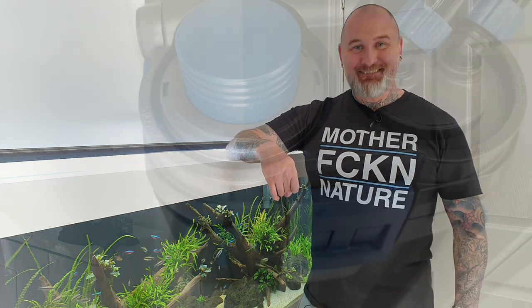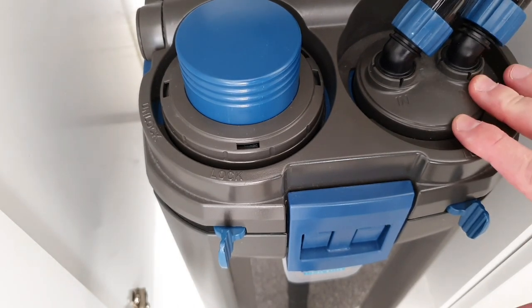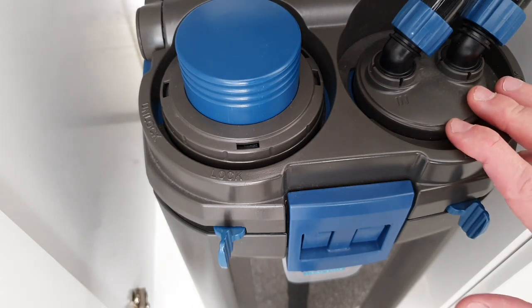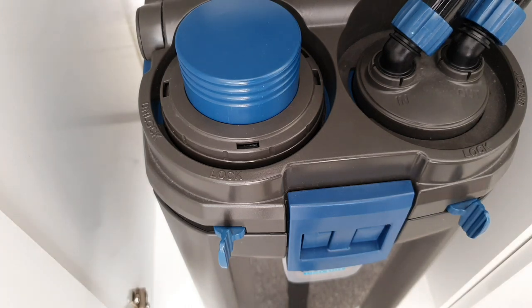So the Oase Biomaster filter — what I like about it is how quiet it is. I'm going to shut my mouth for a few seconds so you can hopefully hear how quiet this is. There we have it, that's reason number one — I love how quiet this filter is.